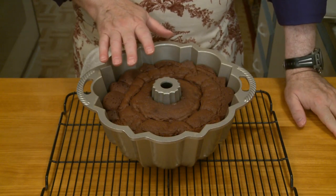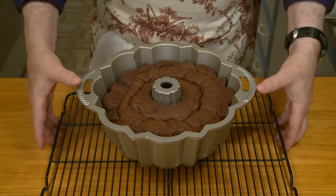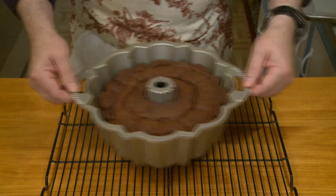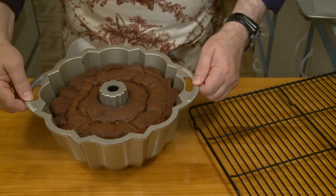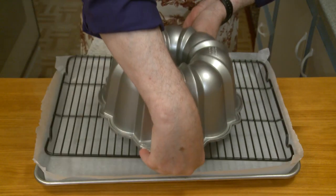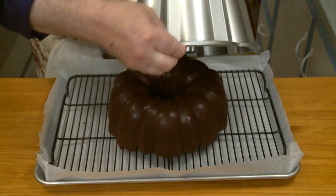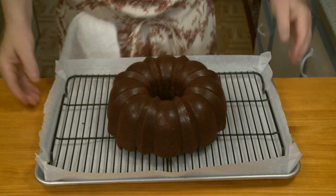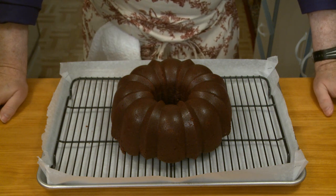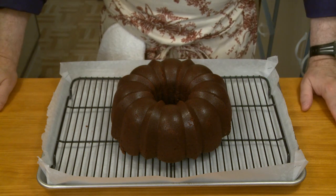My cake has been cooling for 30 minutes and it subsided quite a bit — it receded down into the pan at least an inch. I'm going to invert it now. And there goes the cake — I can feel it's dropped out. Look at that. Tell me that isn't beautiful! That is a beautiful bit of cake. Now I have to wait for this to cool thoroughly and then I can make my chocolate glaze to go over the top.